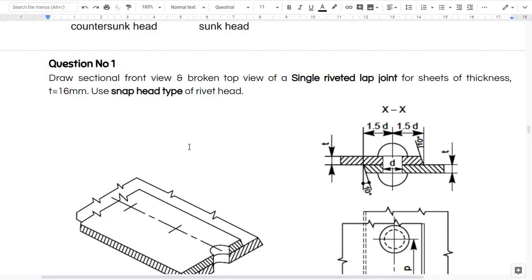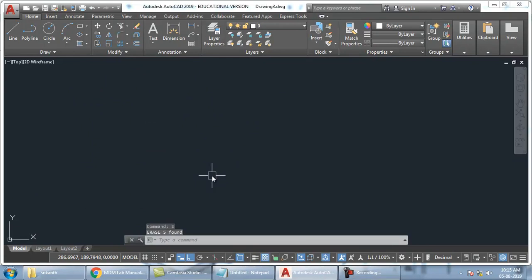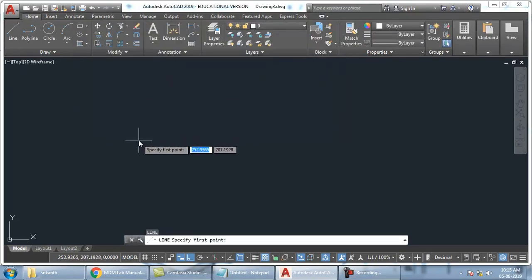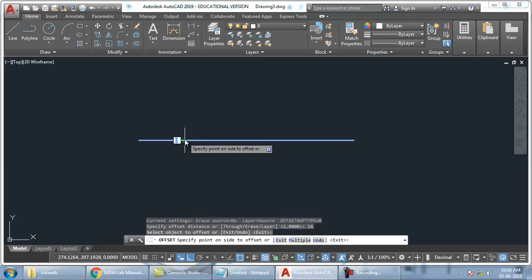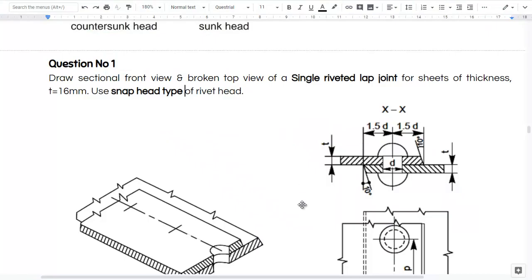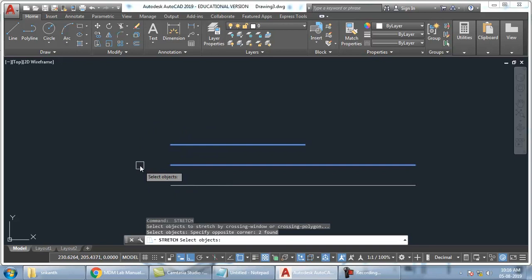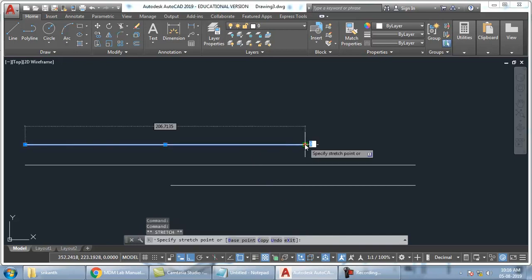Plate thickness is given as 16mm. So I will just delete this — I don't need this. Once you create a block, you can delete the actual object also. The block will be there in insert. So now I will start with the plate. I will just take some thickness — random. What is the thickness? Offset — O enter, 16 enter. Then click on the plate above and also click once again below.